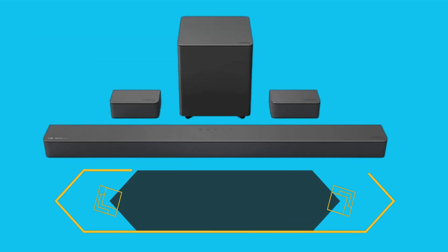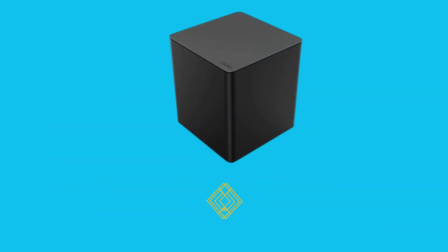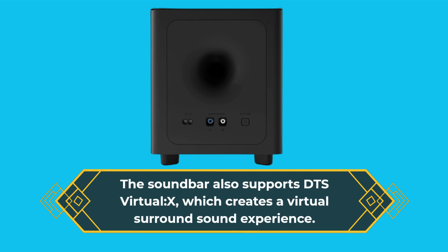One of the standout features of the Vizio M-Series 5.1 soundbar is its Dolby Atmos compatibility. This means that you'll get a 3D audio experience that feels like you're in the middle of the action. The soundbar also supports DTS Virtual X, which creates a virtual surround sound experience.